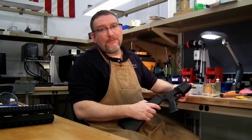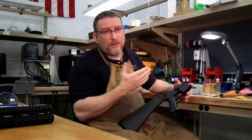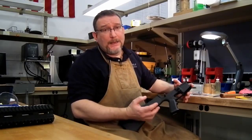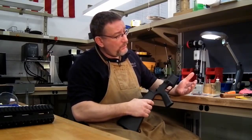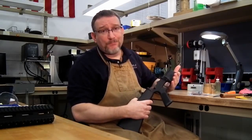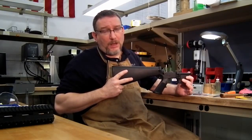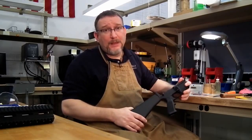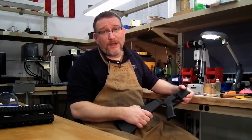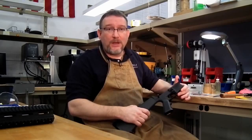When working on an AR-15 receiver, especially with a trigger group, you need three hands. Since we only have two, you have to improvise a third. One technique is a magazine well block — a Delrin block that fits in the mag well so you can clamp the receiver in a vise. Here in the shop I prefer to work in my lap, and it's very handy to have a shop apron, which I call the Geisele Third Hand. That's how we'll be doing this.